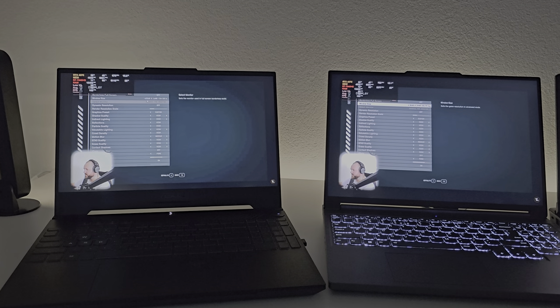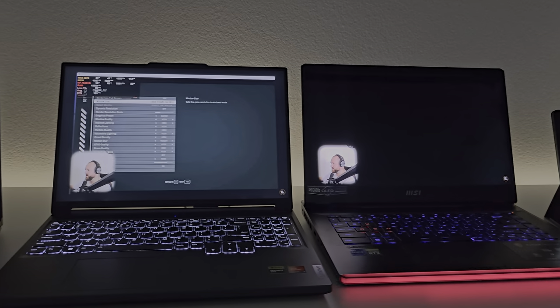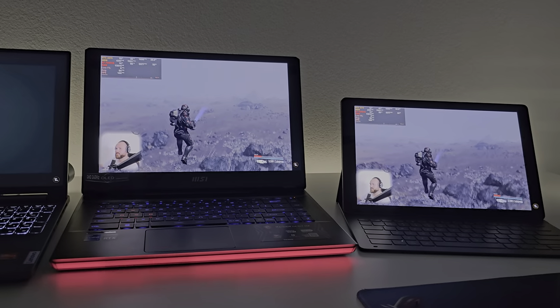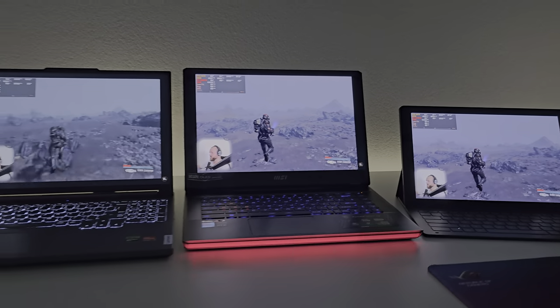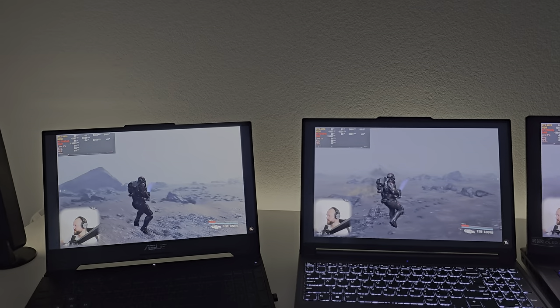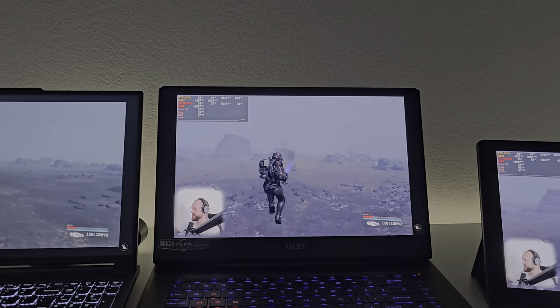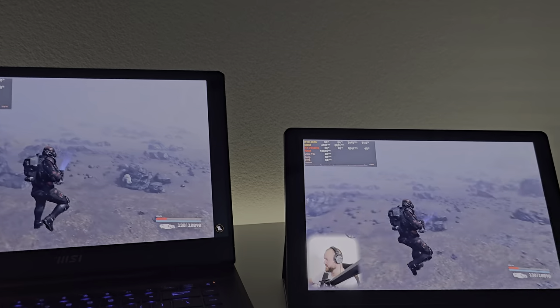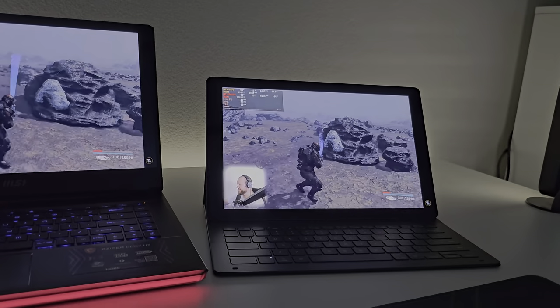I've also started filming in HDR, just so you can see the true colors if you have an HDR device. Honestly, it kind of depends on the angle from where you're looking, but this screen is just a lot brighter. The jump from 450 to 500 nits is not that big.